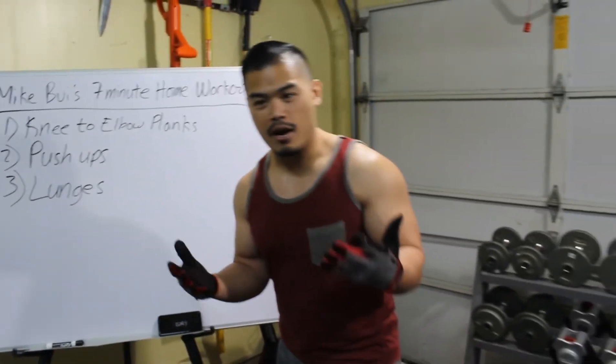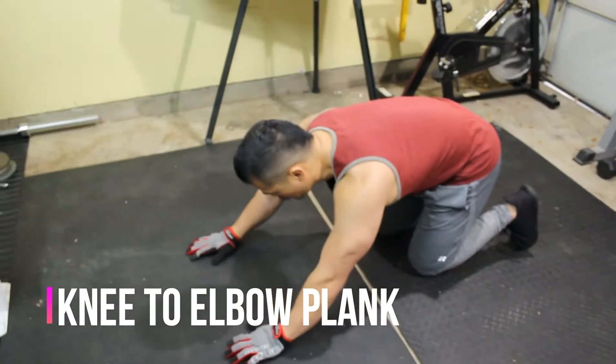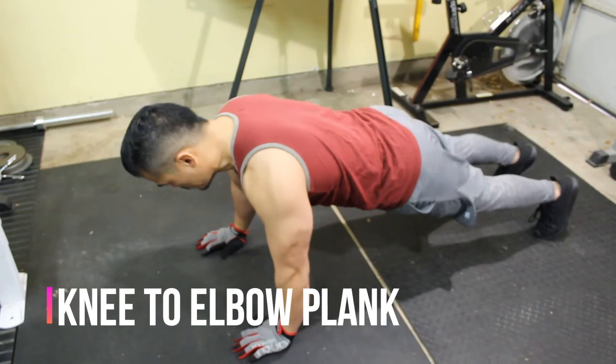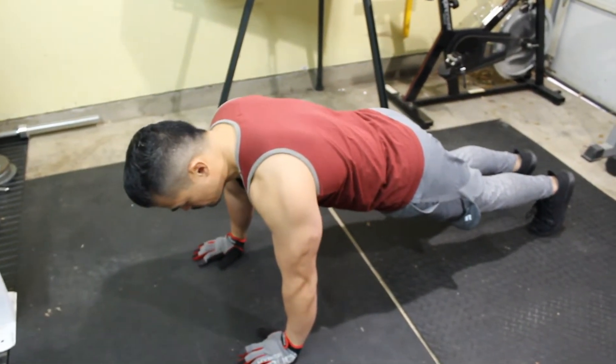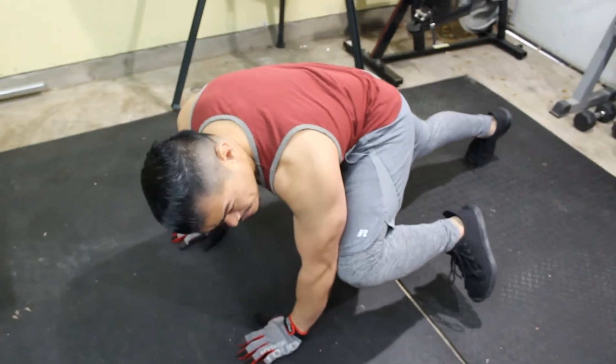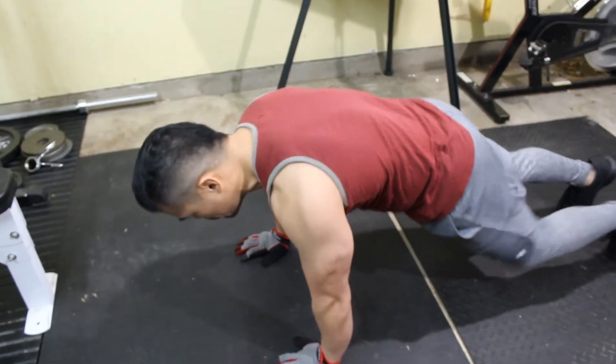We're going to do knee-to-elbow planks. It's pretty simple. You're going to get down on all fours, okay? You're going to be in a plank position, and what you're going to do is basically take your left knee, bring it to the elbow, bring it back. Right knee, right elbow, back.